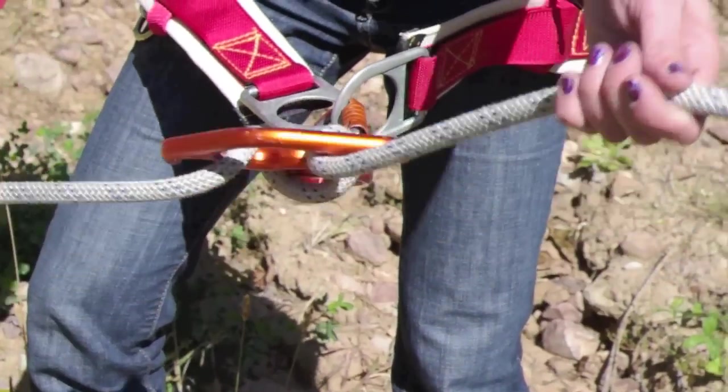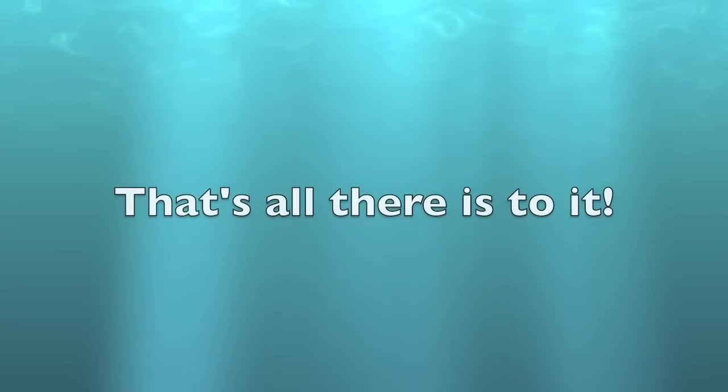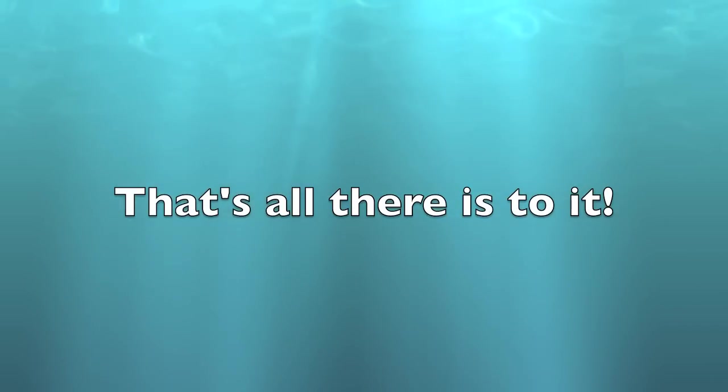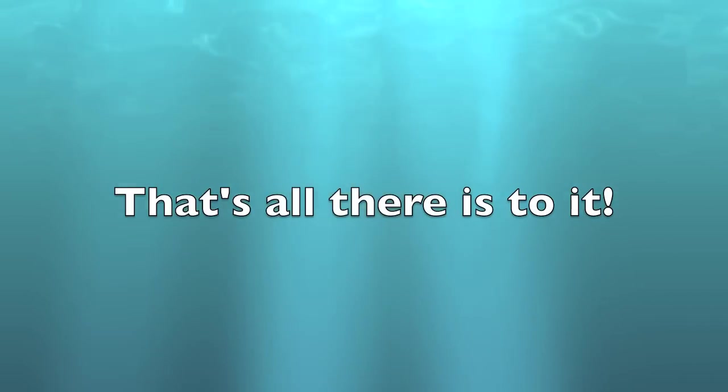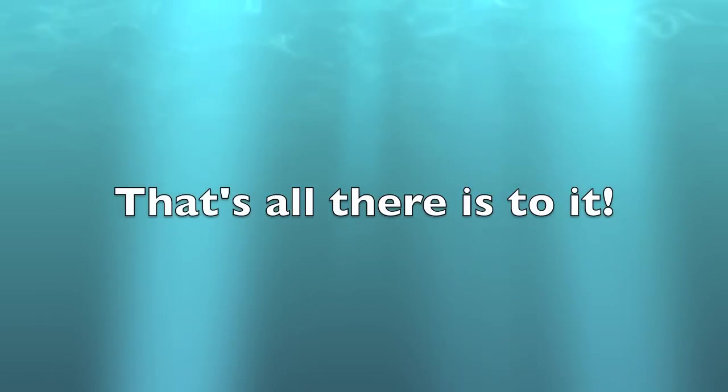Now she's all set to belay. That's all you need to get set up. Remember, when you belay, keep your hand well clear of that figure eight. It's the position of the rope that provides the braking action, not your grip on the rope. You can actually do that better with your hand farther out. Thanks for listening — see you on the hill.